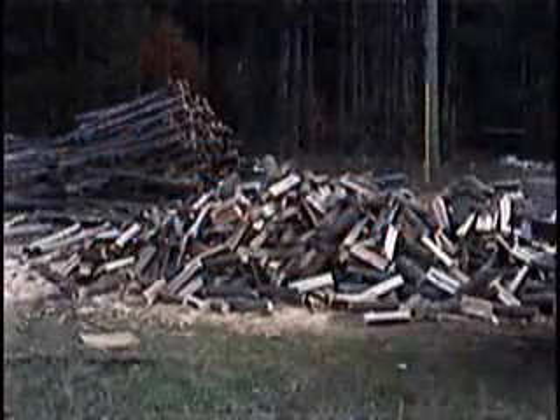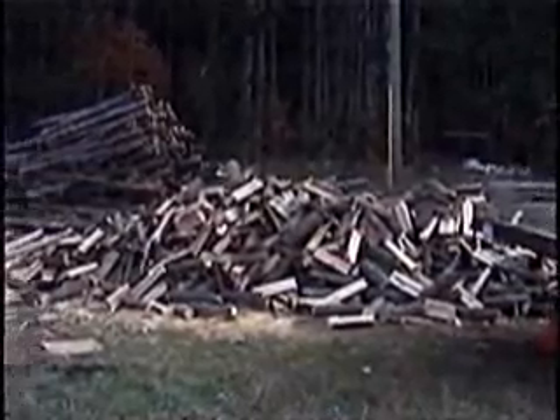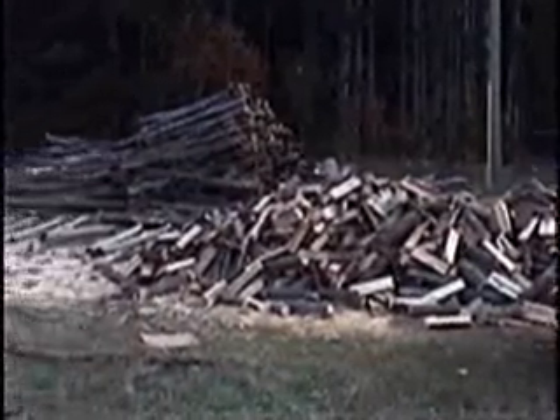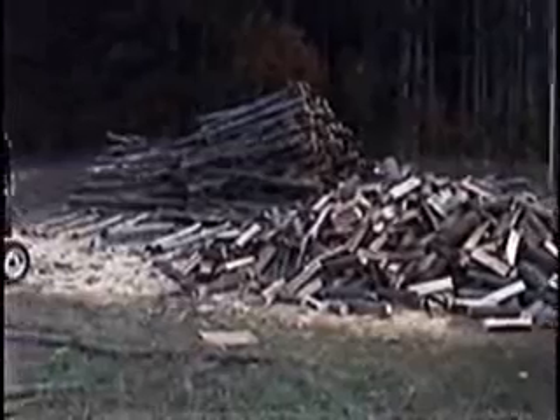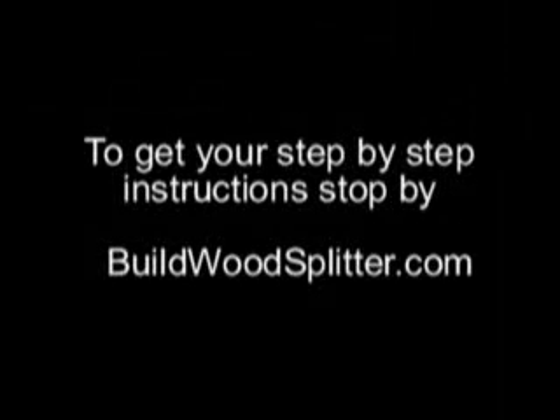Here's some of the winter wood that I'm cutting. This stuff when I get done will probably last me two years. I've got ten pulp cord of white oak and red oak. Here's the log splitter that I just finished building. Thank you for tuning in. Take care.